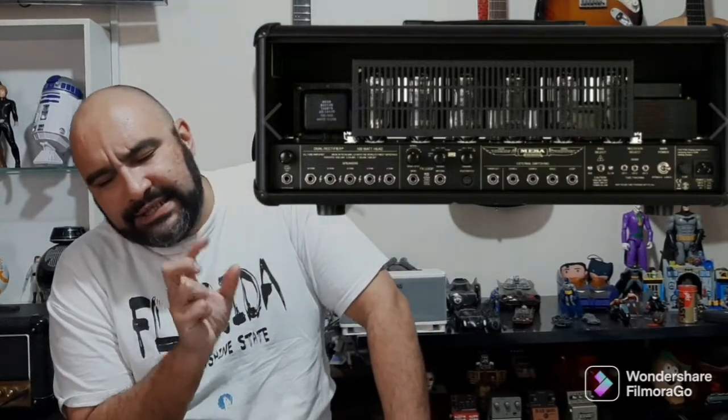Uma coisa interessante que todo Mesa Boogie tem é a parte traseira. A parte traseira do Dual Rectifier é tão importante que você consegue escolher o tipo de válvula: se é 6L6 ou EL34. As 6L6 são americanas e as EL34 são inglesas. Se você quer um som mais inglês, joga as EL34; se quer um som de Fender, um amplificador mais americano, joga a 6L6.